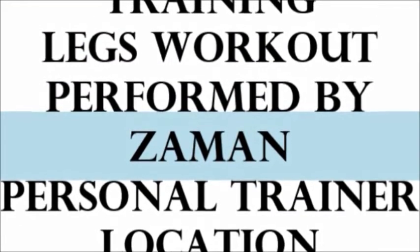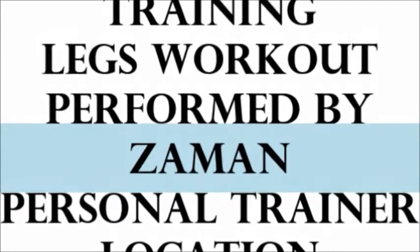Hello, I am from Bangladesh Fitness. I am from Bangladesh.